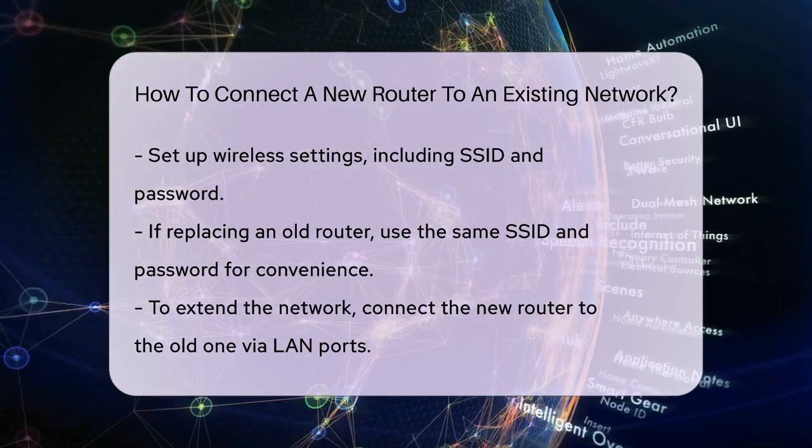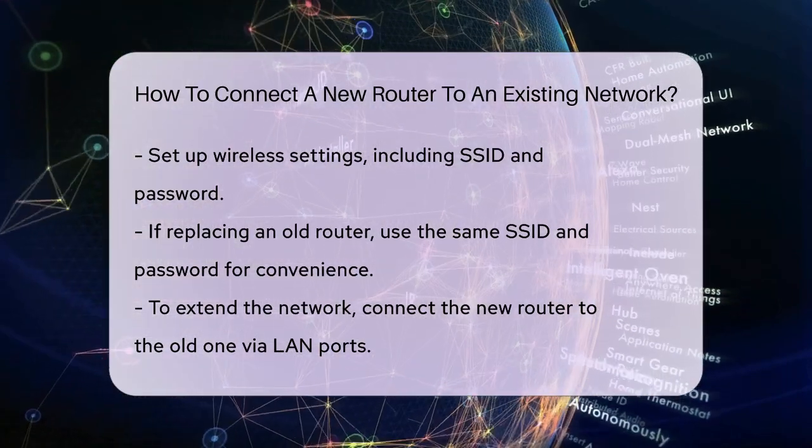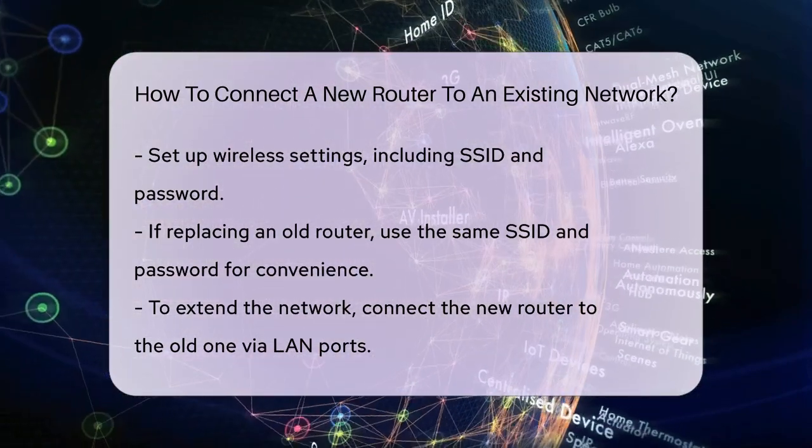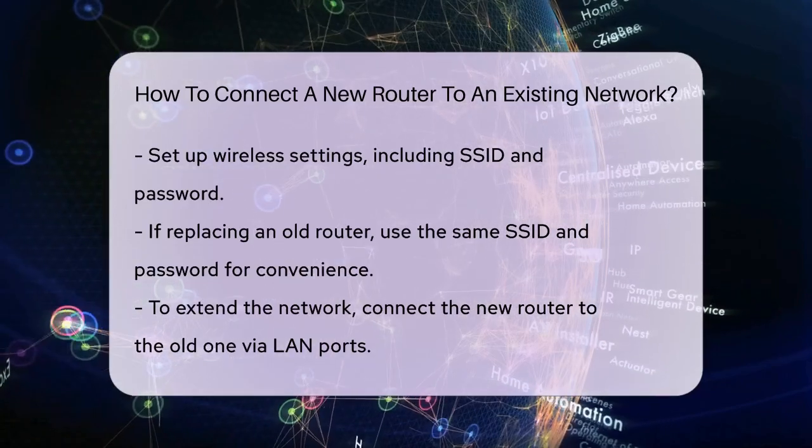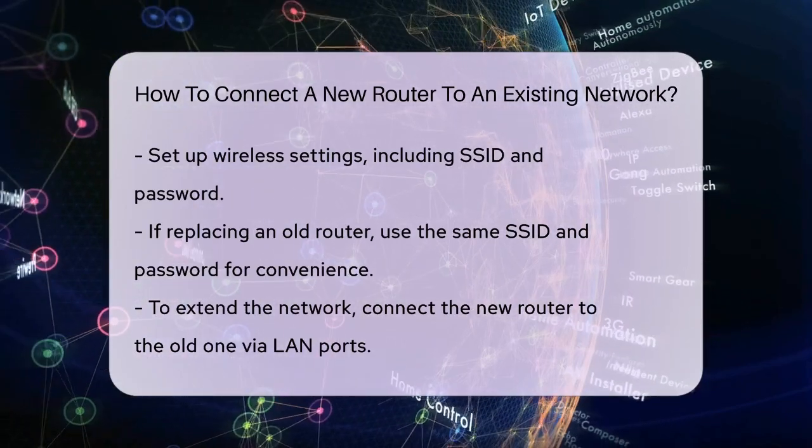Alternatively, you can connect the new router using the WAN port, which creates a new network within your existing network. This is useful if you want to isolate certain devices or create specific rules for them.